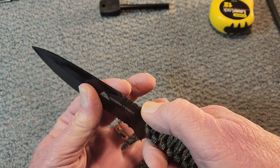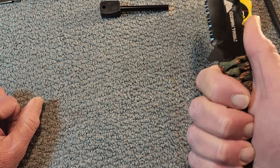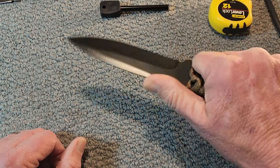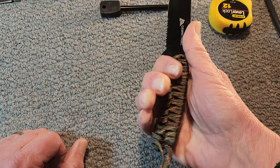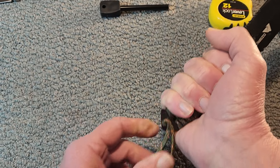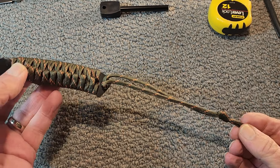And you've got some jimping up here — looks to be rather aggressive jimping. Got a little bit of a hilt or guard there. Holding it in the hand, it doesn't feel too bad. I don't know what it would be like with extended use. You can see how that comes up there. And I don't know how long the paracord is — I was thinking about taking it off just to see how much is there, but I'd never get it wrapped up again.